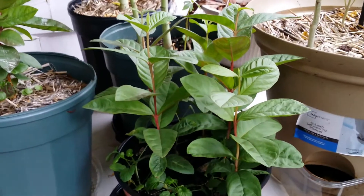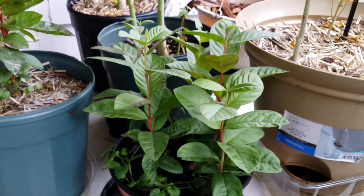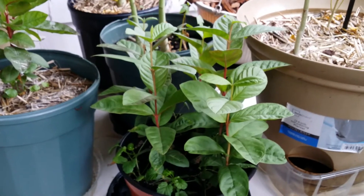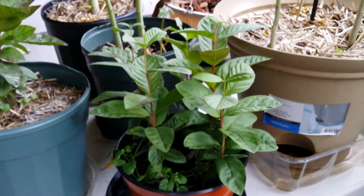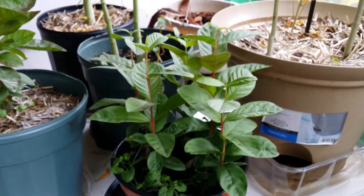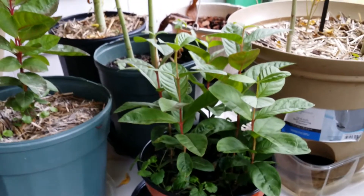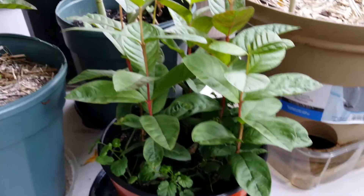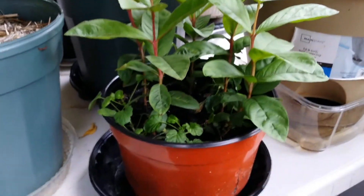Hi everybody, and this is for you Mary — you requested to see my guava seedlings and this is it. I'm currently conducting an experiment with my seedlings. This particular guava here I put indoors with the rest of my orchids.